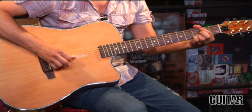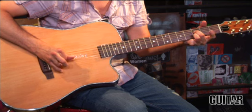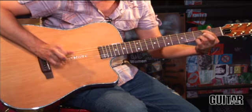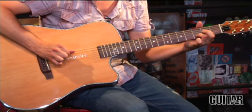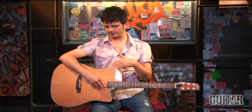Now let's listen to this acoustic fingerpicked. [Fingerpicking demo] Let's try something different — I'm going to fingerpick again, but this time I changed the controls on the EQ. I brought a little more brilliance and added a little more bass to the sound. Let's take a listen. [Second fingerpicking demo]